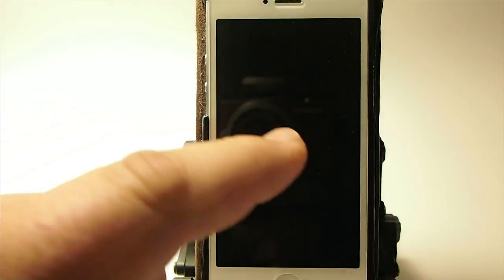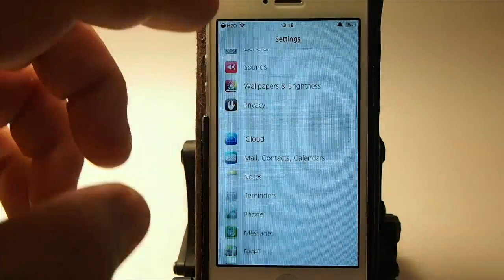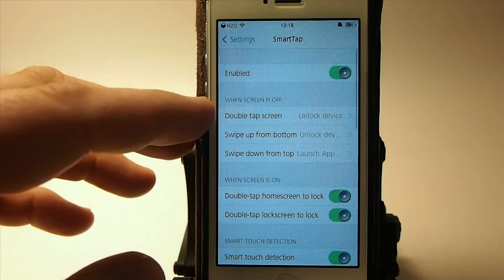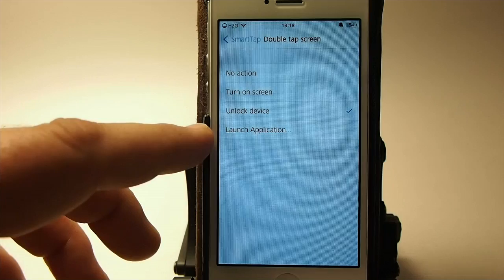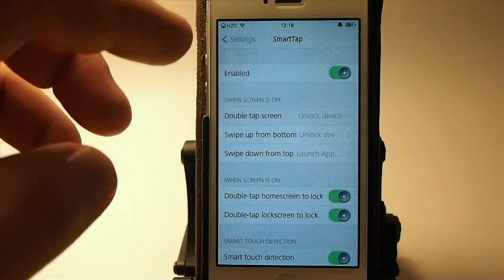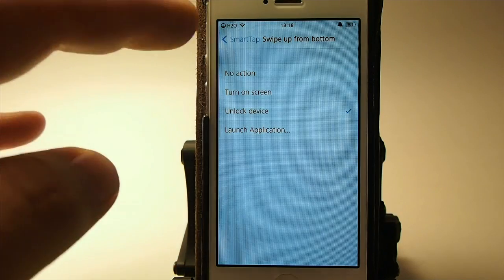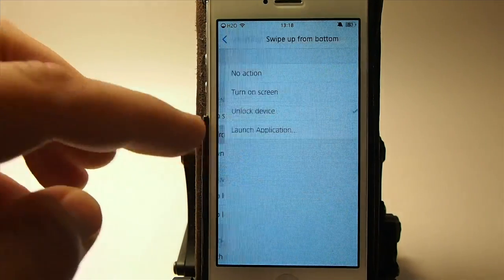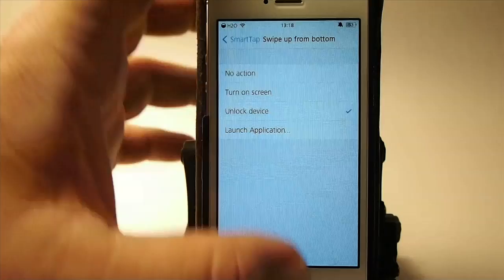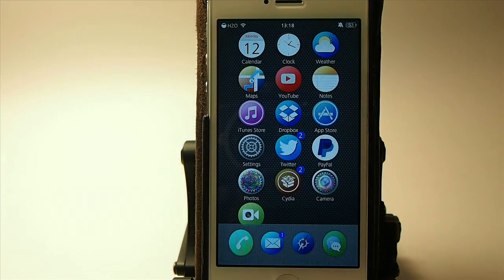If you go into the settings, it does have a few things you can change. Right here: double tap the screen to unlock the device, turn on screen, launch an application, or nothing at all. Swipe up from the bottom — you can do things like that by doing different gestures. I have swipe up from bottom set to unlock device, so if it's locked and I swipe up, you see it unlocks as well.